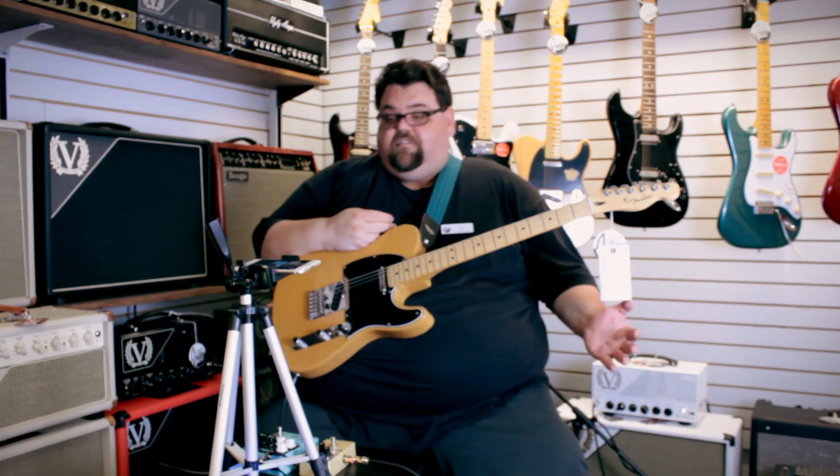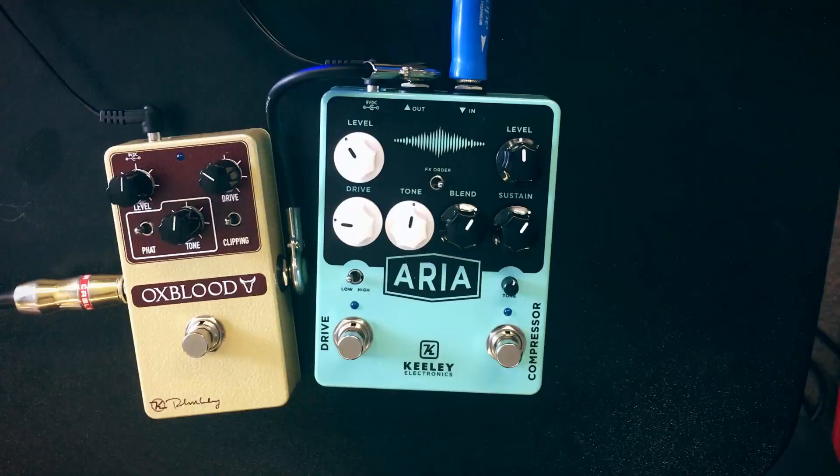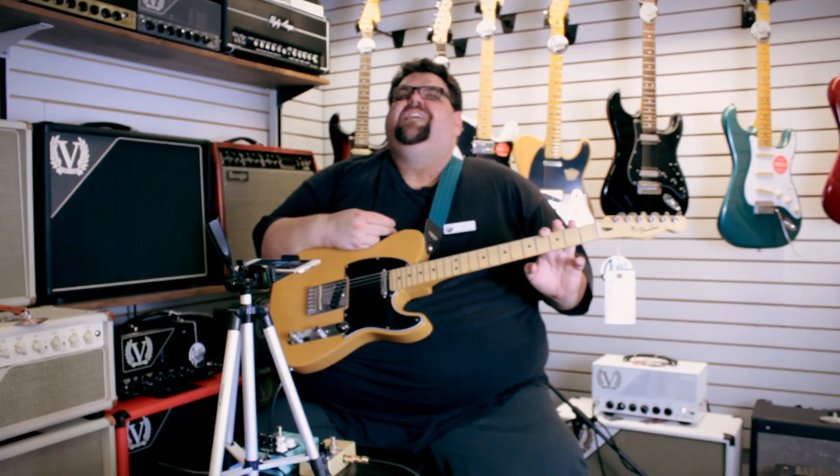Hey, welcome to Seth's Tone Zone. I am your host Seth, as always. Thanks for joining us this week. We recently — about three or four months ago — became a Keely dealer again, though we kind of always were; we just hadn't had a lot of their new products.